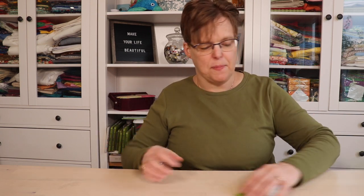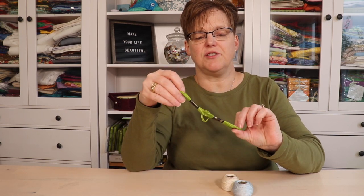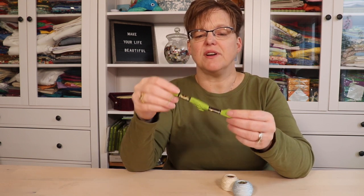If you check out different embroiderers you might see that some people use embroidery floss and some people use pearl cotton. What is the difference between these two threads? Embroidery floss usually comes in these little skeins and it is actually made of six strands, so they're easily divisible — you can choose however many strands you want to get the thickness of thread that you want to stitch with.